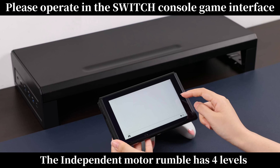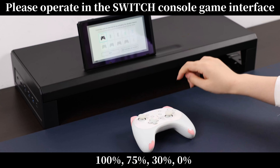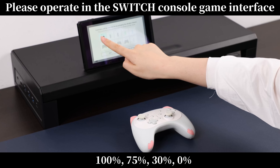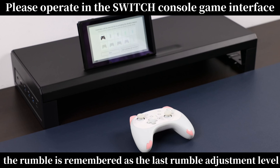The independent motor rumble has 4 levels: 100%, 75%, 30%, 0%. When restarting, the rumble is remembered as the last rumble adjustment level.